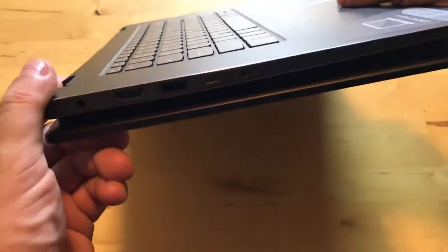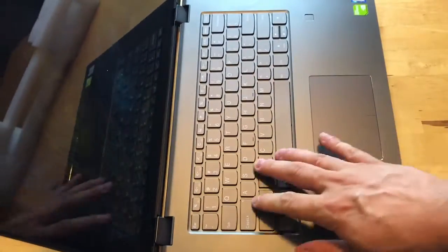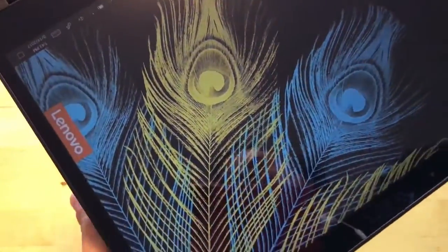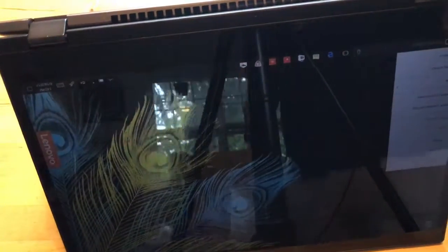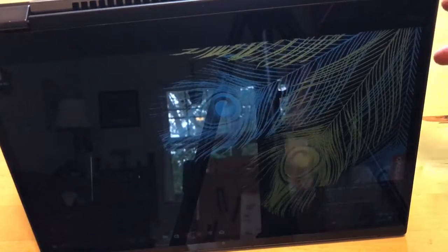It has a 360-degree hinge. One thing it doesn't have — when you fold it back, the keys don't retract. If you've seen my review of the ThinkPad X1 Yoga, that was a feature I really loved: when you fold the display back, the keys retract into the device so it's completely flat. When you're holding it like a tablet, those keys get in the way. It's not a huge issue, but it's a cool feature I'd like to see on all their products.